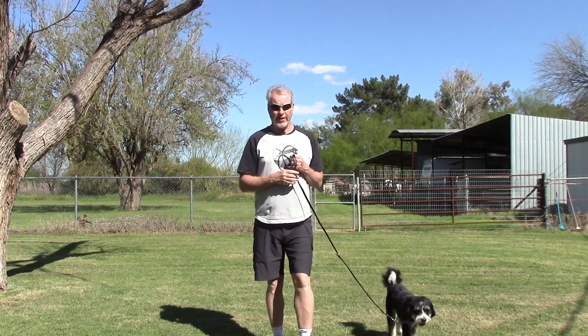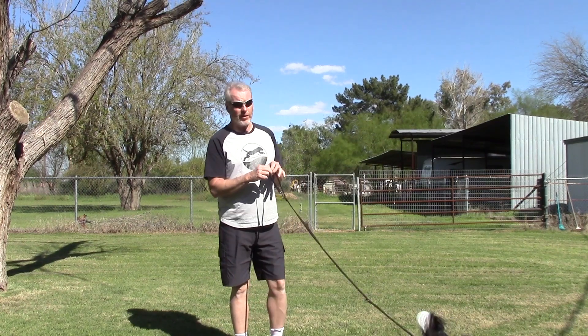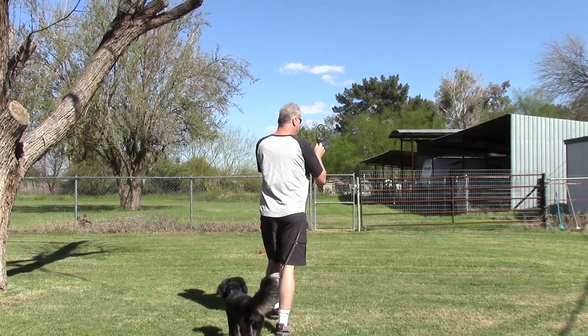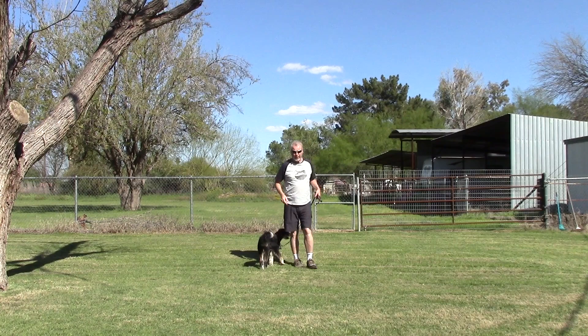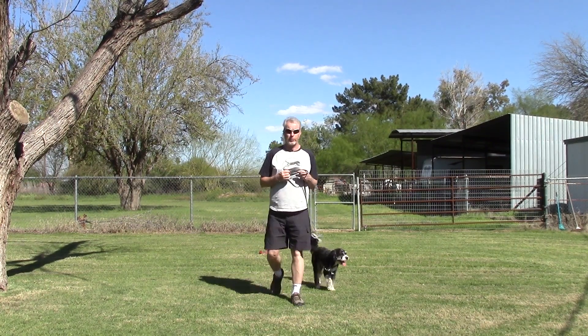Also notice that I did not debate him. I didn't say, come on, let's go, please. I didn't say any of that. I just walk. I have this leash — that's all I care about. I walk, he follows. You'll really be surprised how hard that is for people — not to focus on their dog and have a debate with them about following.